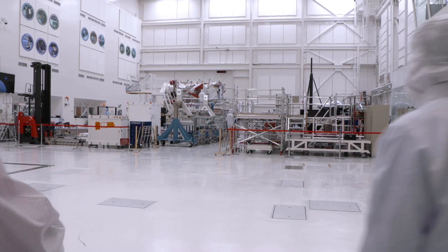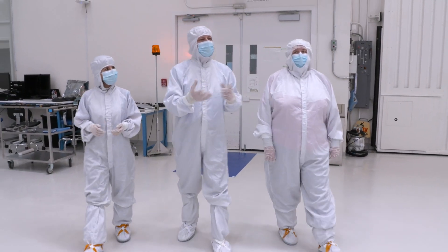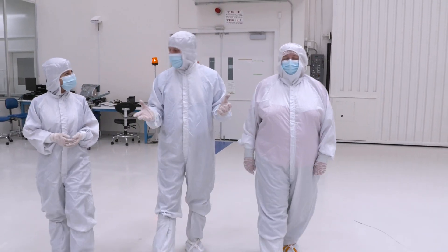We'll be in this room until we ship to the Kennedy Space Center for our launch campaign in the late spring of next year, 2024. During that time, it'll make a couple of trips out of this building for testing.